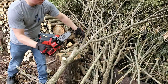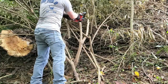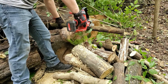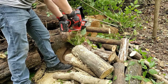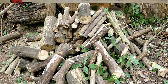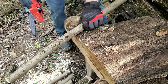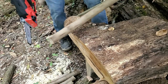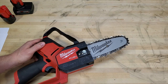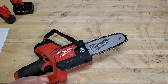I was really impressed with the run time. I cut for about an hour — moving around branches, relocating, and occasionally repositioning a tripod — so it wasn't continuous cutting, but close to a real-world scenario. In that time I did 156 cuts in various diameters from 1 inch up to about 5 inches, which exceeded the stated spec of 120 cuts in 2-inch oak. That was all with a 4 amp hour battery. With a 6 amp hour battery you'll get even more, and if you bring one or two extra M12 batteries you'll be pretty satisfied with the duration.